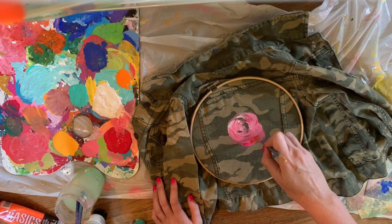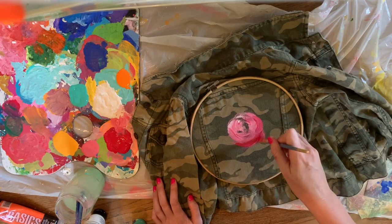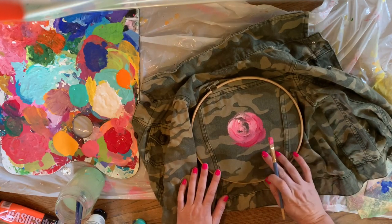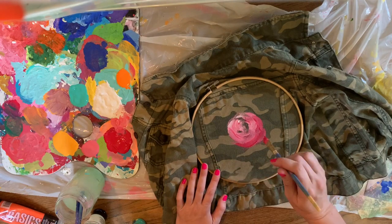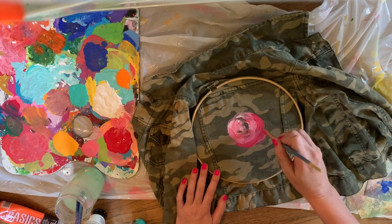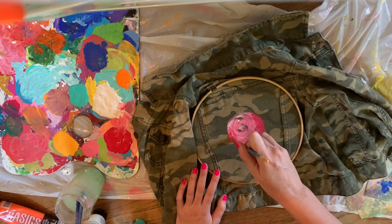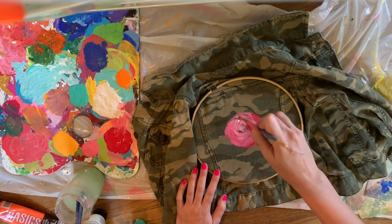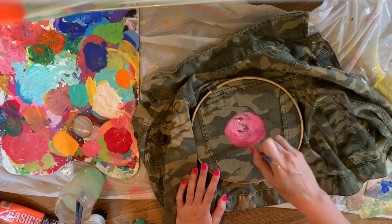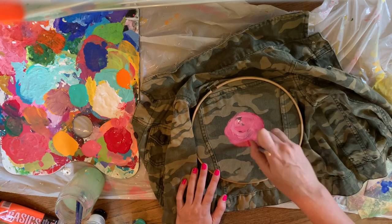As you can see — because it's fabric it kind of soaks in a little bit, so you might have to do a couple of layers to get the look you want. This is kind of how I start my basic flower and then I add from there.